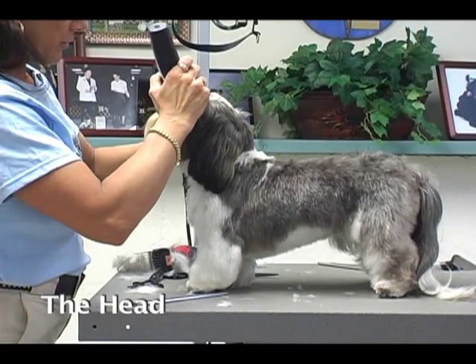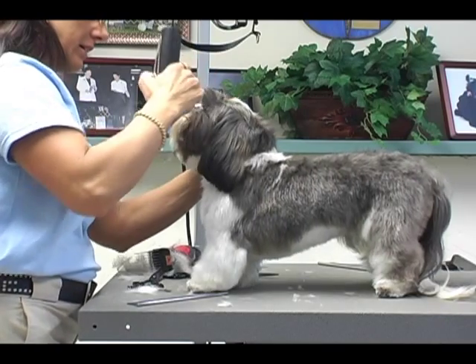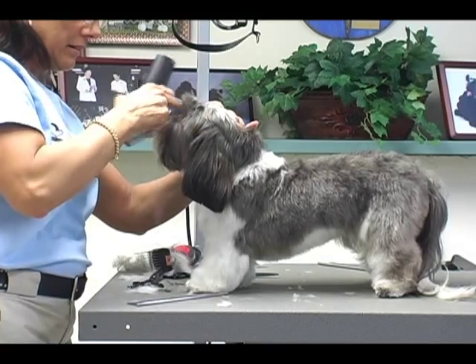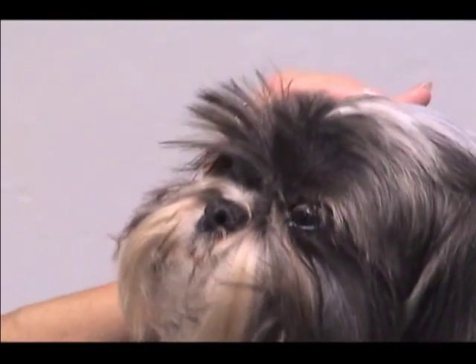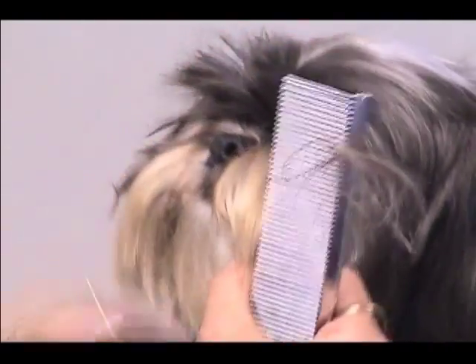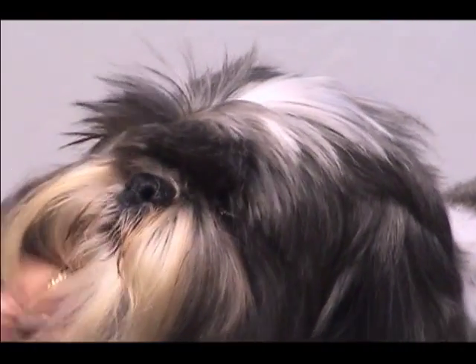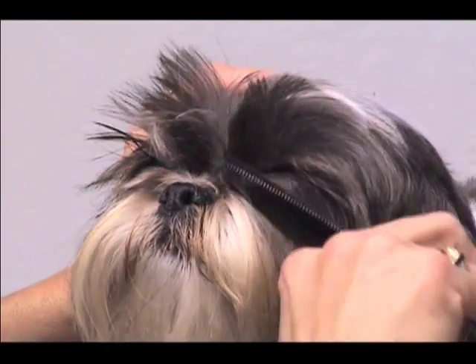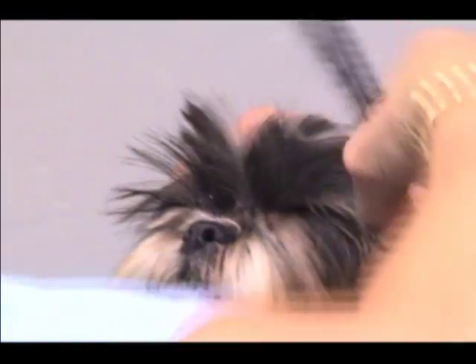I'm going to use a 15 blade and just scoop the inside corners here a little bit. You have to be very careful if you do this, especially when working on Shih Tzus and Lhasas, because a lot of times they have all that gunk around the eyes and the clipper will grab that stuff — you take a chance of nicking them. So if you don't feel comfortable doing it with the clipper, try doing it with your thinning shears.